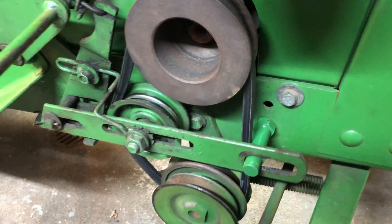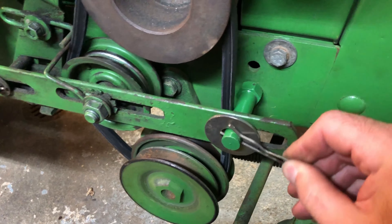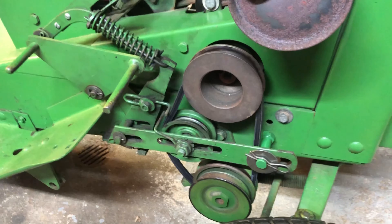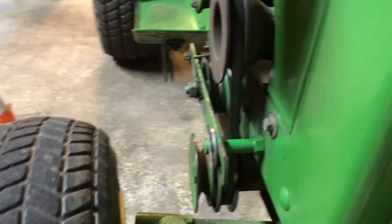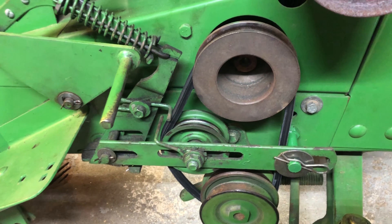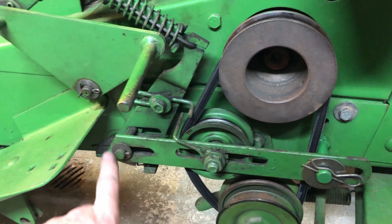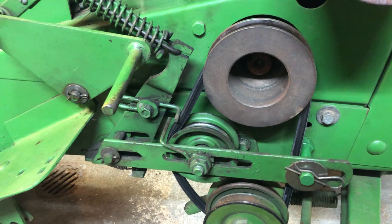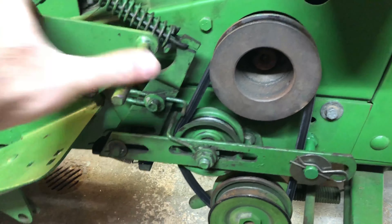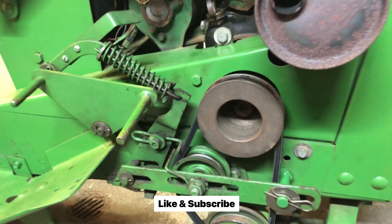That's pretty good. All right, looks good. All we need now is maybe a little washer and a pin. Okay, looks so much better. Now, in case I need to take this off, it should be pretty easy — pin there, pin there, and pin there, and this whole thing should slide off. All right, that was pretty easy, and we'll see you in the next one.